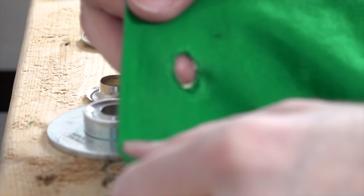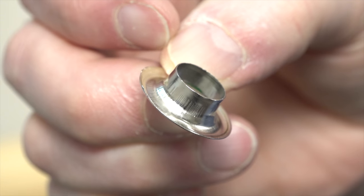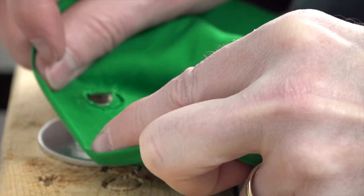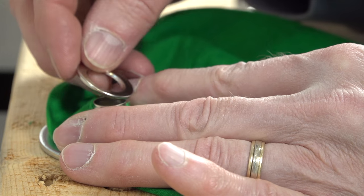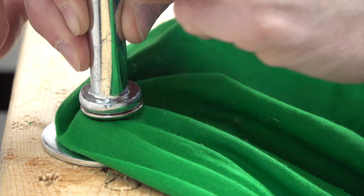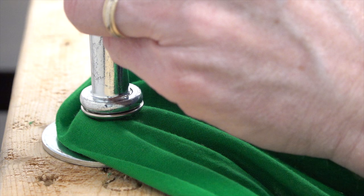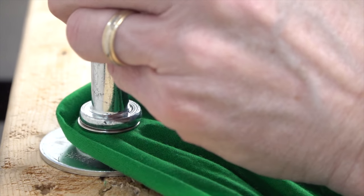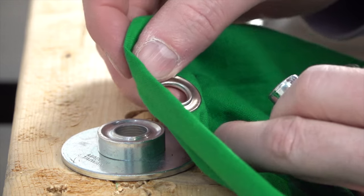With a hole in the material, lay down your grommet base. Take the bottom of the grommet, put the material right over top, put your grommet top — smooth side up. Then grab your punch and we're going to squash it down. There you go — a finished grommet.